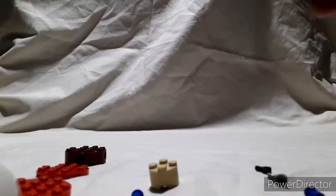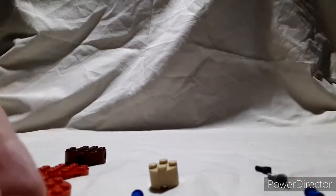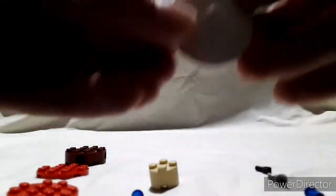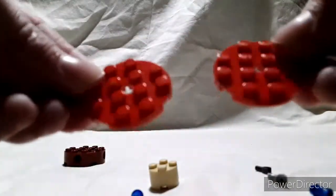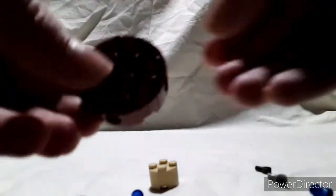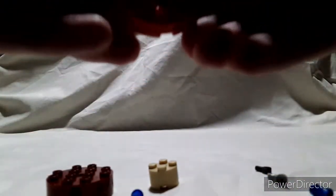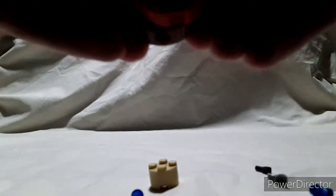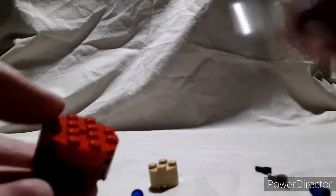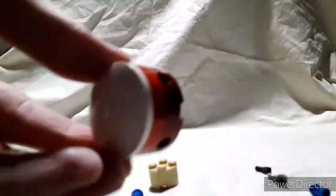The first thing I'm going to build is the bass drum, and then we'll start putting toms on it. You're going to take this 4x4 satellite dish, two of these 4x4 circle plates, and a 4x4 circle brick. You're going to take the 2 circle plates, snap them together, and snap that onto the circle brick. Then you just take the satellite dish and put that on top of the circle plates like this.